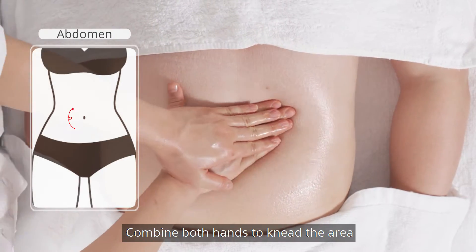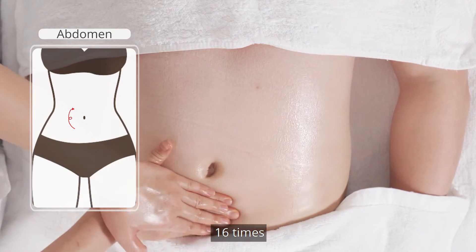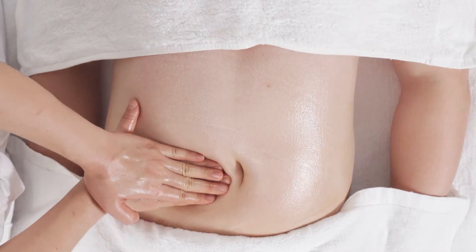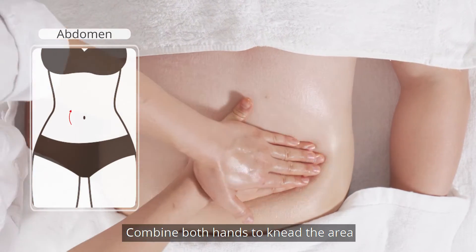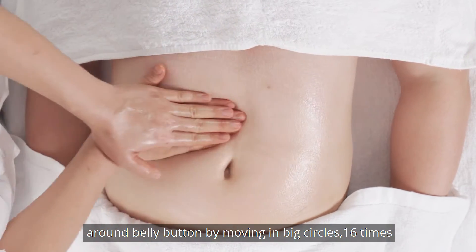Combine both hands to knead the area around the belly button by moving in small circles 16 times. Then combine both hands to knead the area around the belly button by moving in big circles 16 times.